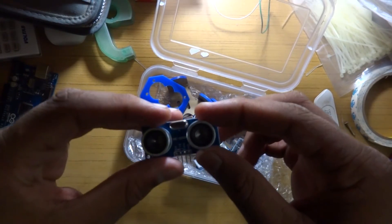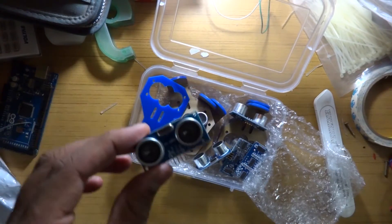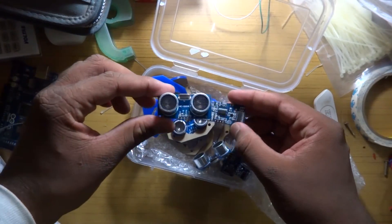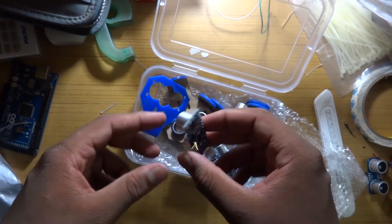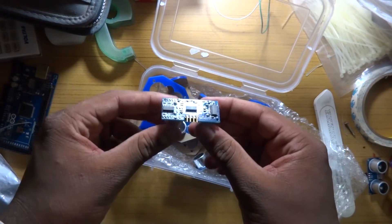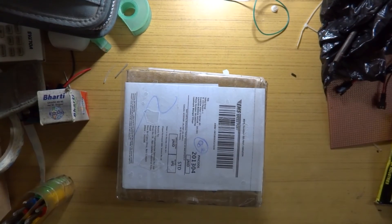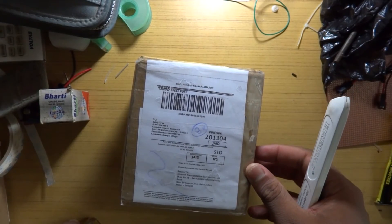These are HC-SR04s, to be specific. I have another one of them here which I had ordered earlier, so this is the old one and these are the new ones. Six sensors across the four edges of the robot, and one in the front center and one at the back center.